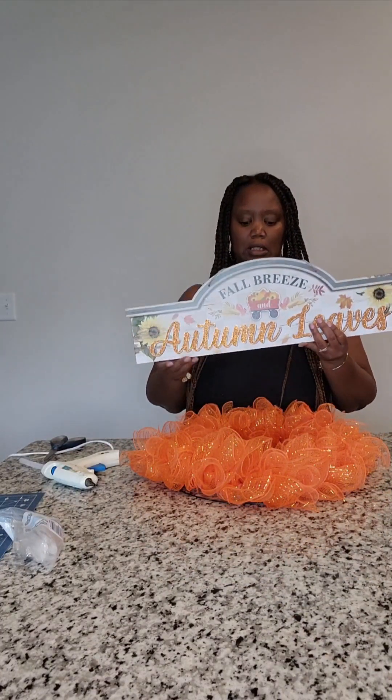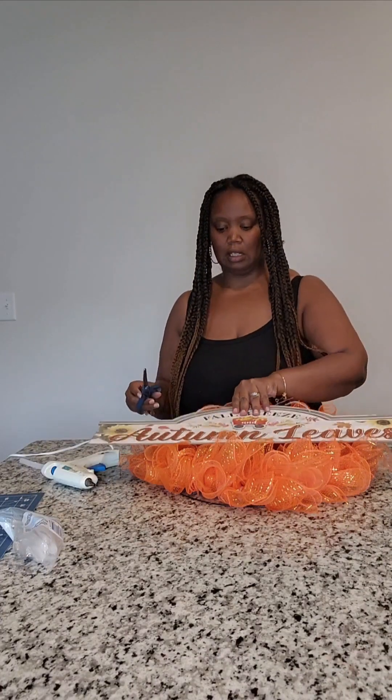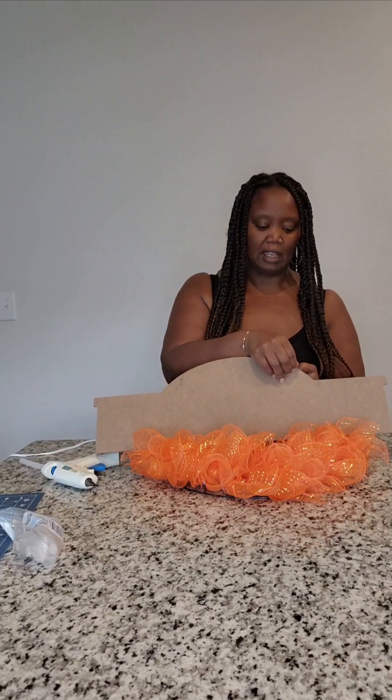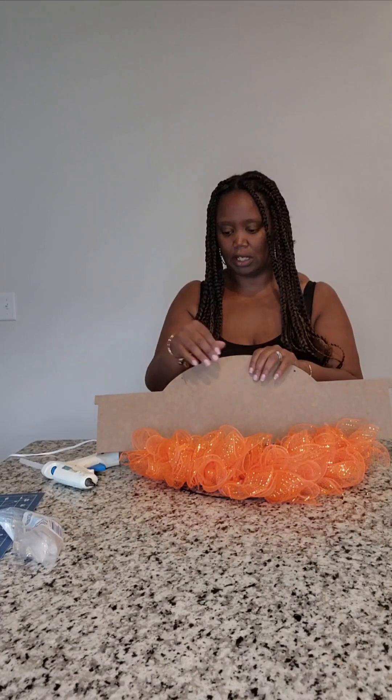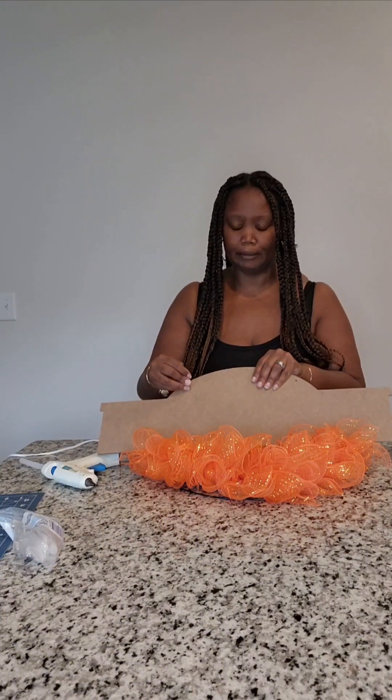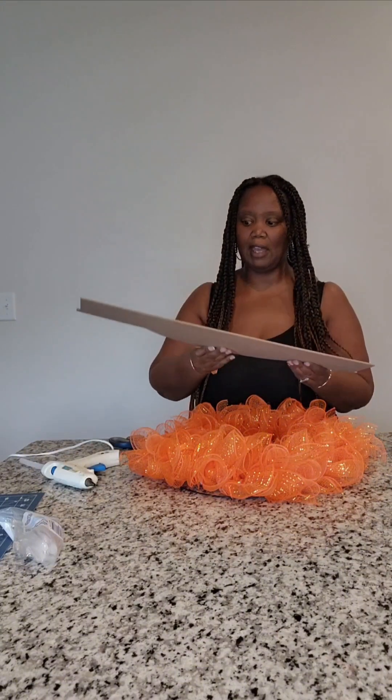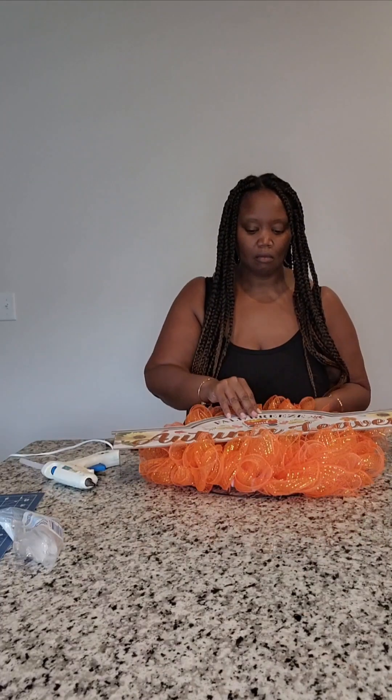Here's the sign we're using today — 'Fall Breeze and Autumn Leaves.' This sign actually has bag ends on it, like the little aglets you find on a gift bag. So I took those two pieces and slipped them through the holes just like you would do with a bag, and we're going to put some glue on this and get it done.